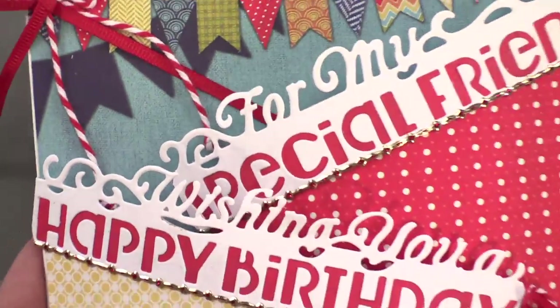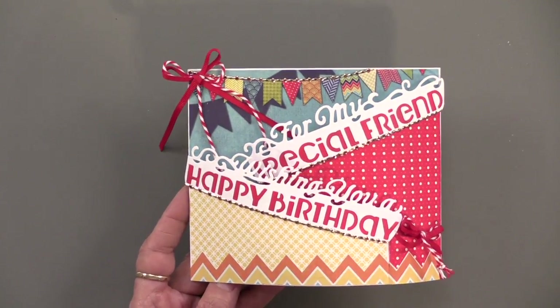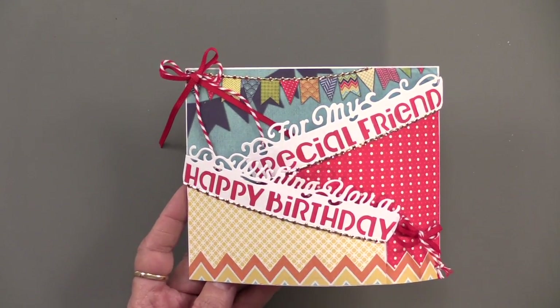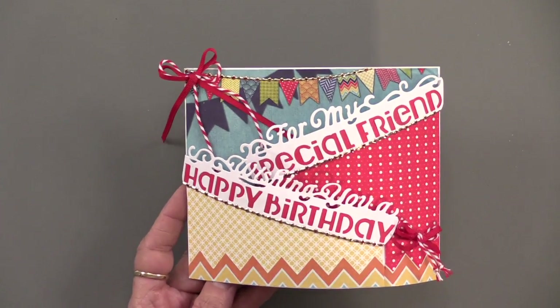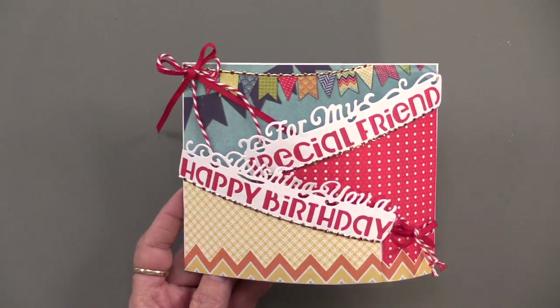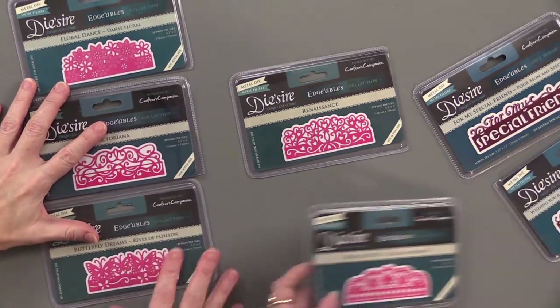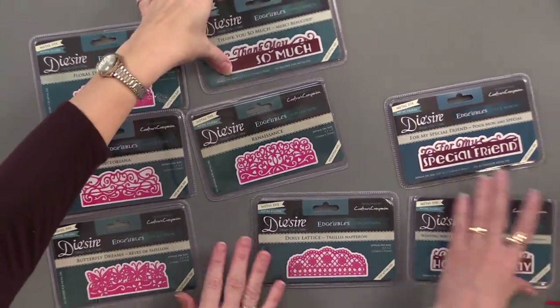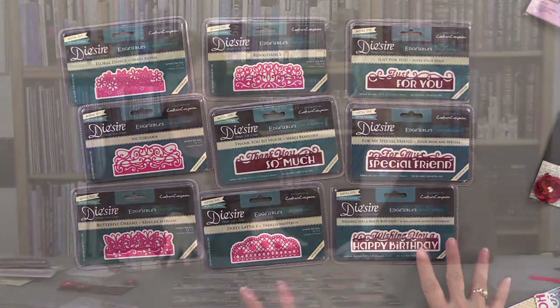If you're a scrapbooker, think about this in terms of titling your pages — how super easy and dramatic this would be. You could also use the journaling on the edges of matting a photo. We have two styles: the edgables themselves, which are these fantastically intricate pieces, and then we have the only words edgables — all available separately and in bundles to save you some money. Please join us tomorrow; we're going to wrap up this week of webisodes. See you then.